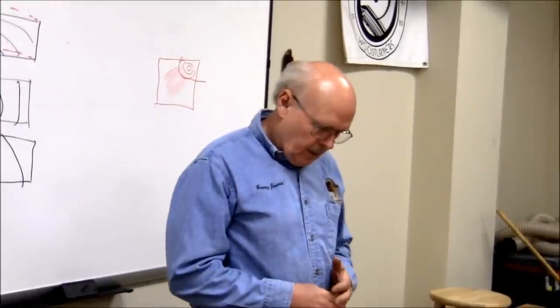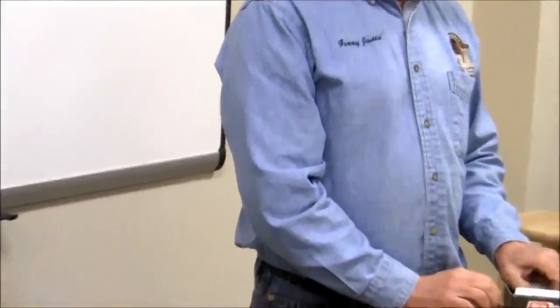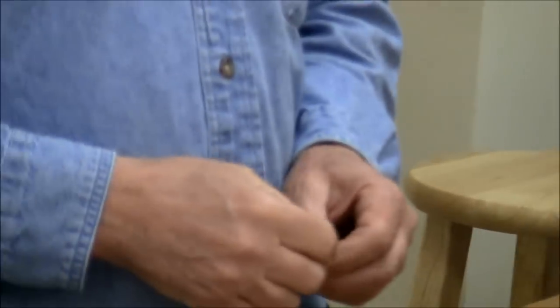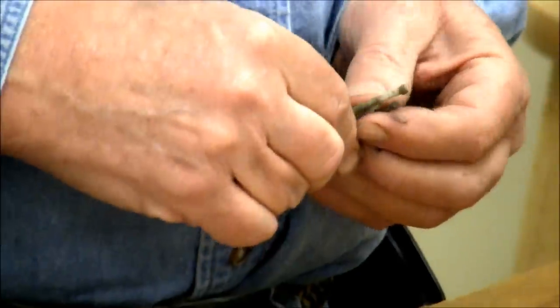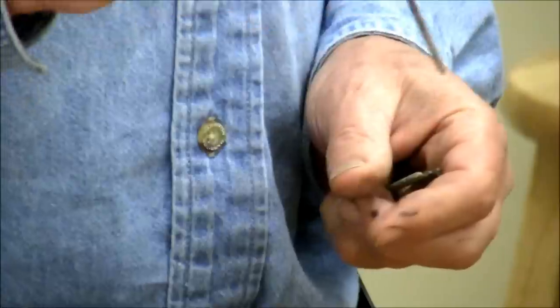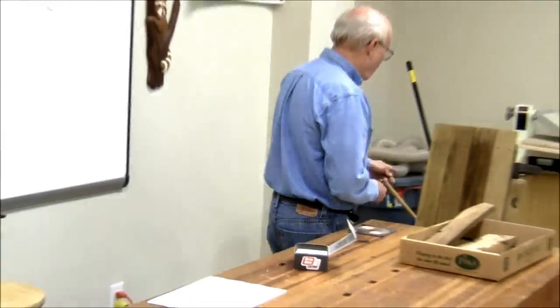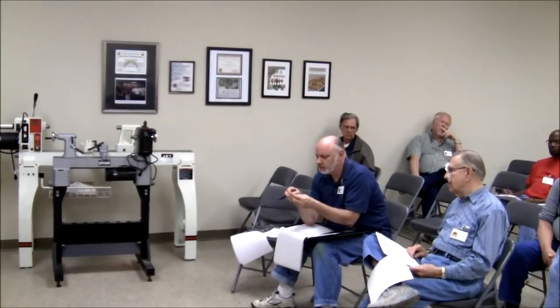Generally you want to use hot-dip galvanized nails if you're going to use nails — not electroplated. Roofing nails are electroplated zinc and they don't hold up if directly exposed. Hot-dip galvanized means they actually dip a steel nail in molten metal. I brought examples that came out of this bench top — they're about 35 years old and still in relatively good shape. Sometimes you'll damage the coating as you drive them and those will rust if the coating flicks off.